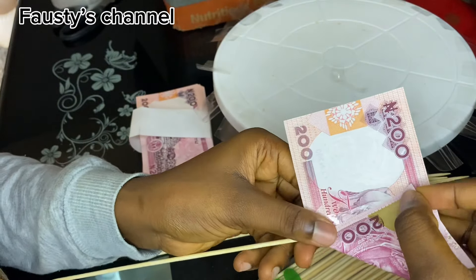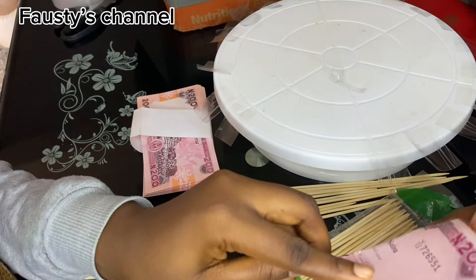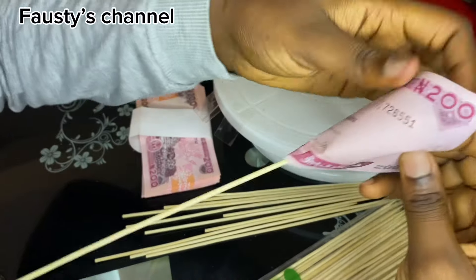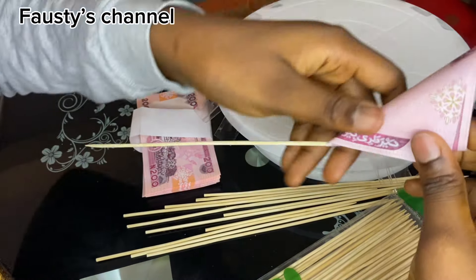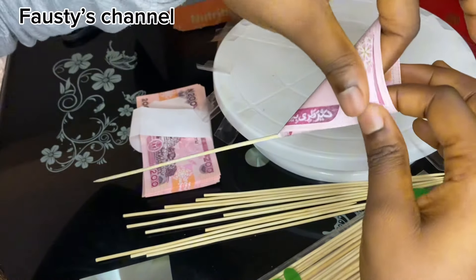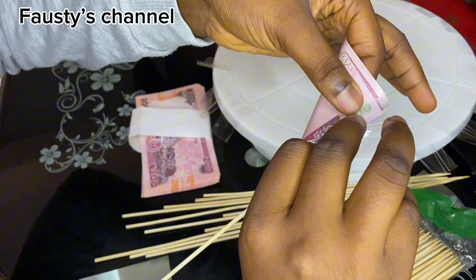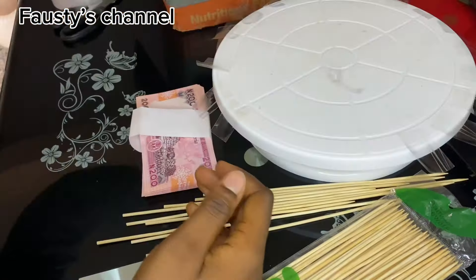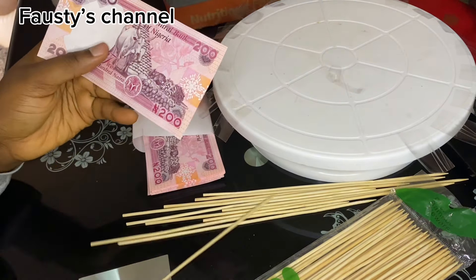Here is another one and I'm going to repeat the same process — getting the bottom tip of the money and taking it all the way over to the other side. I'm going to make the tape equal in length at the tip, then secure the tape so the money doesn't scatter.